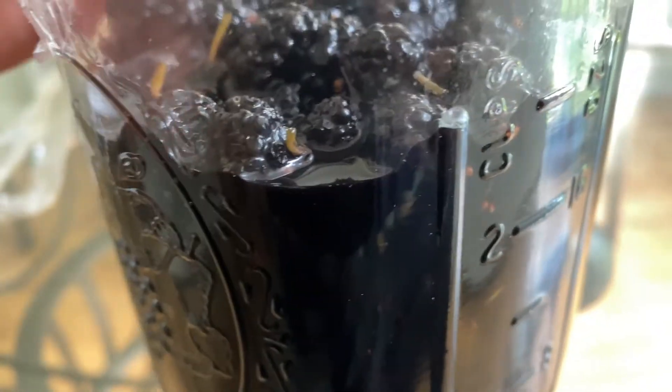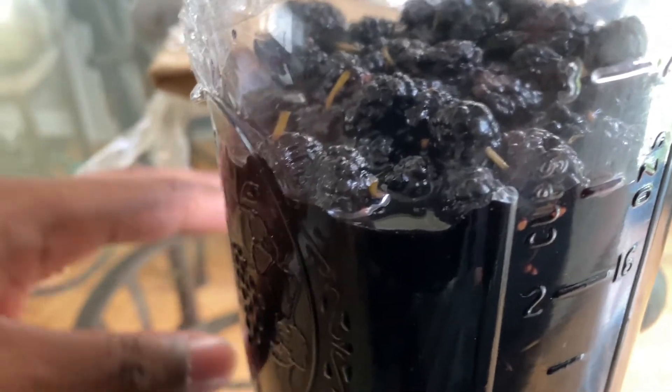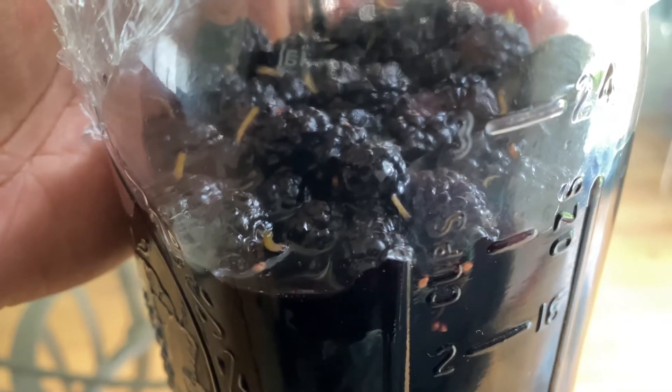It's also creating bubbles and getting pressurized, so if it's creating too many bubbles you want to burp it occasionally. After a couple of days sitting out, you can put it in a cool dark area, wait a couple of months, and you'll have some nice fresh red wine made from mulberry. That's pretty much it for this video.